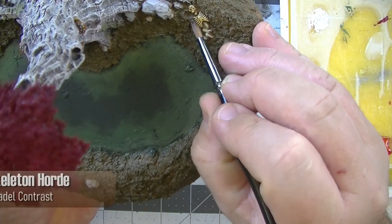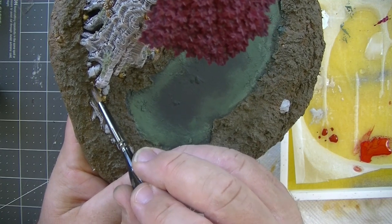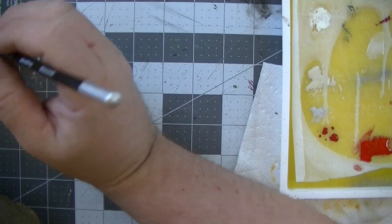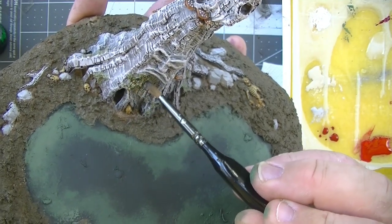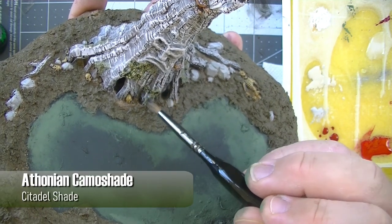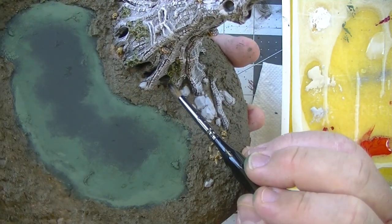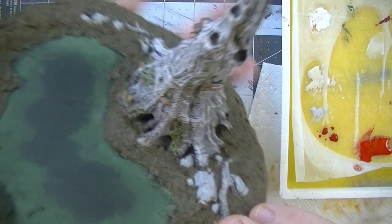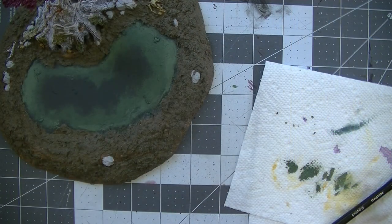I went with Skeleton Horde contrast paint for the bones — this color is extremely close to Seraphim Sepia shade. I'd like to do a video of color comparisons of shade and contrast paints because they seem very close; let me know if that's something you'd like to see in the comments. I then used Athonian Camoshade on all of the moss on the tree. Just make sure you take the wash onto the bark a little bit as well as the moss that is modeled onto the tree — it really makes it feel like it's growing on there.